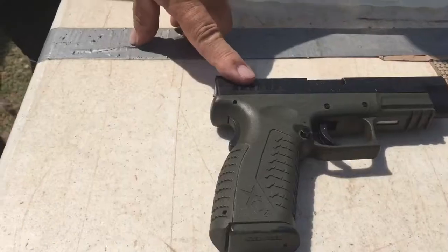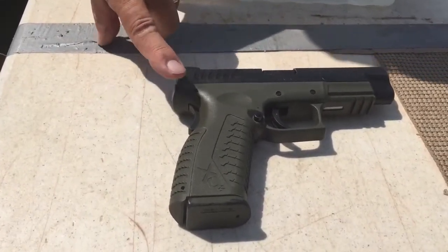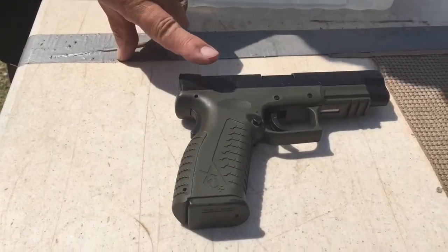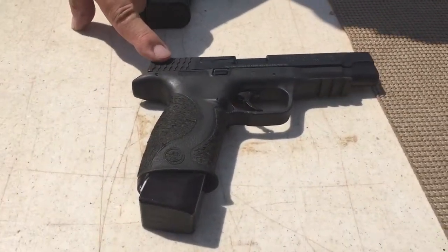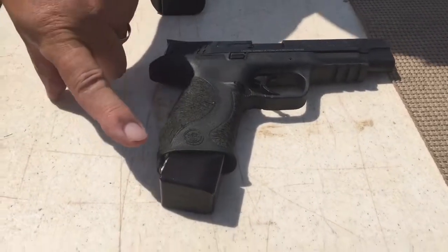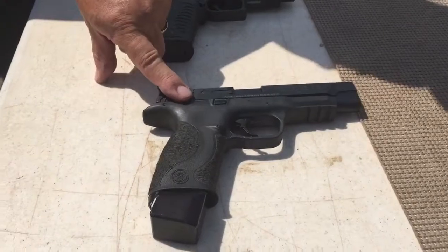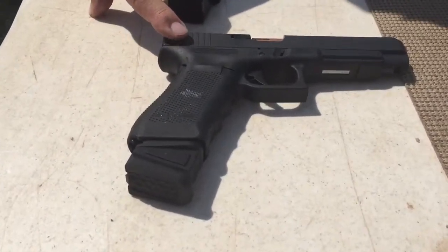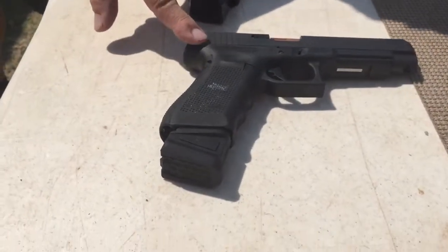We've got three to the test. This one right here is a Springfield Armory XDM — a 9mm. It holds 19 in the magazine plus 1 in the chamber, so 20 in the gun. This is a Smith & Wesson M&P, also a 9mm. This extension allows me to put 23 rounds plus 1 in the gun, so I've got 24 in the gun. This is the Glock 34. The extension again allows me 23 plus 1 in the gun, so I've got 24 in these two.